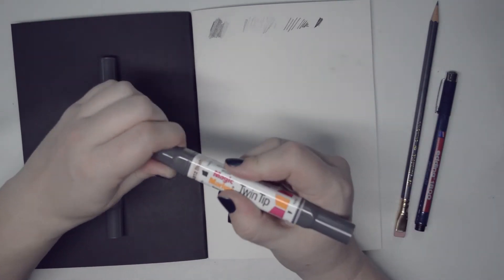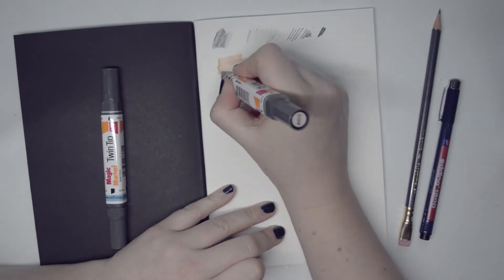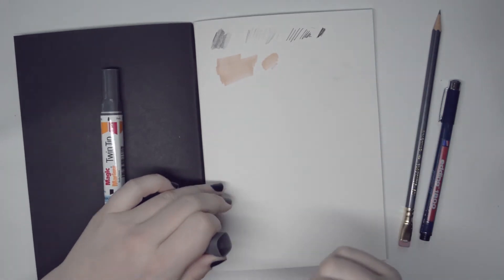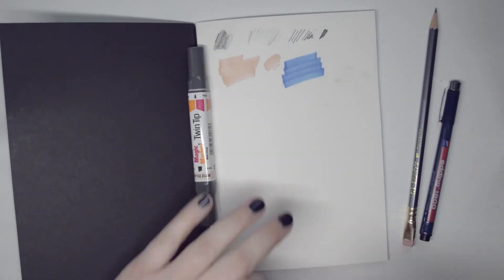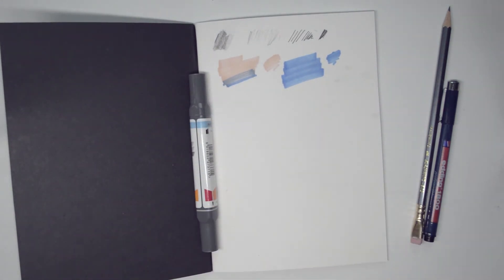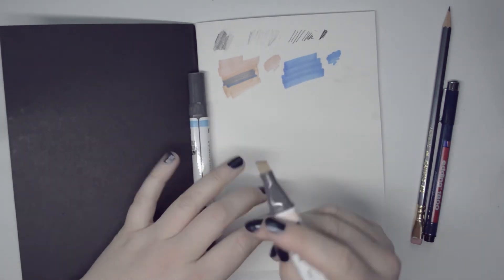And then the Twin Tip Magic Marker. This one's blush — it's very difficult to open, oh my word. Oh, that's a nice colour. And the manganese blue. This is extremely difficult to open, I'm not even going to lie. They don't really mix very well, but I don't think they're meant to be full mixing markers.